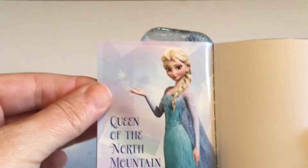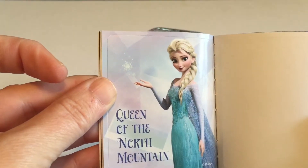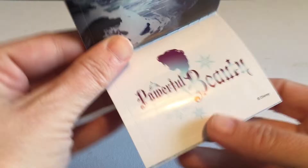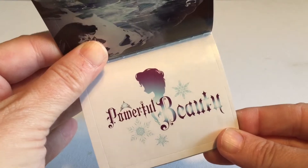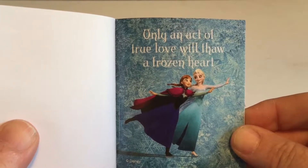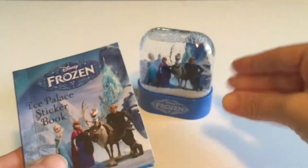"Touched by Elsa's Magic" — Anna going up to the palace. "Queen of the North Mountain" — that one's really pretty. It's a little spooky, kind of good for Halloween, but nice. "Powerful Beauty" — that's really nice, I like the silhouette in that one. And the last one is "Only an Act of True Love Will Thaw a Frozen Heart." Beautiful.